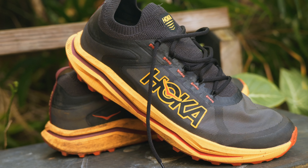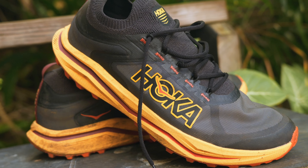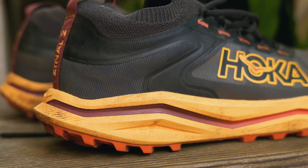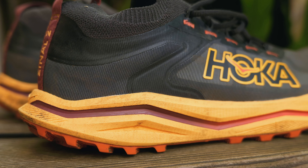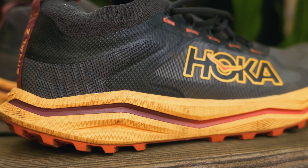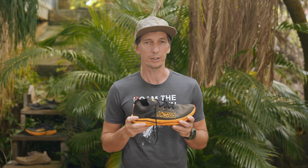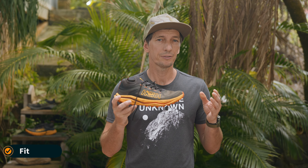The upper of the shoe is very interesting — it has recycled polyester mesh with some TPU reinforcements around the one-piece gusseted tongue and knit collar area. It's a pretty good idea to have a one-piece upper, but I feel like the heel lock is not as good because of the knit collar. My foot moves in it while running, which is not too bad but could be better.